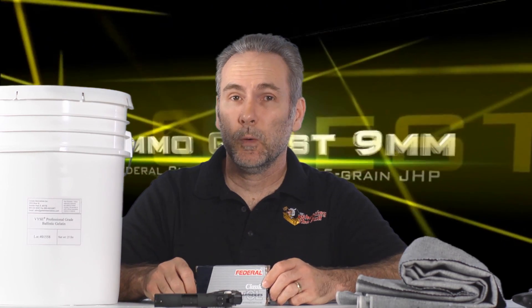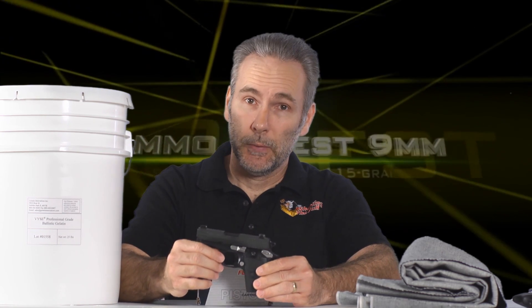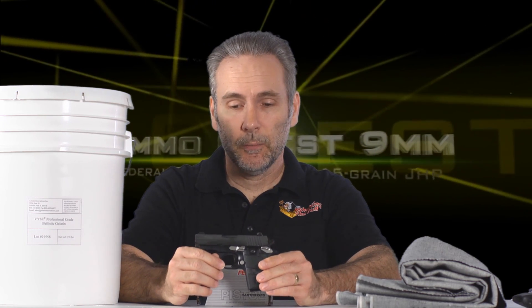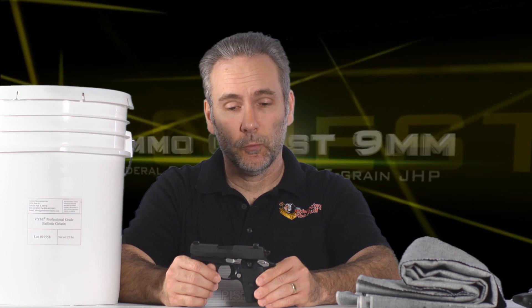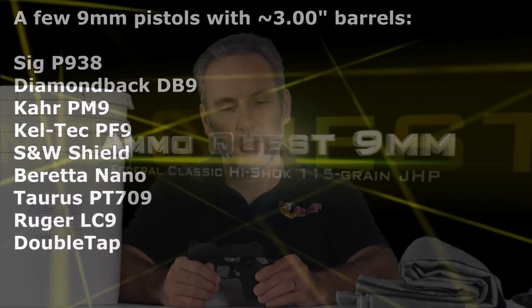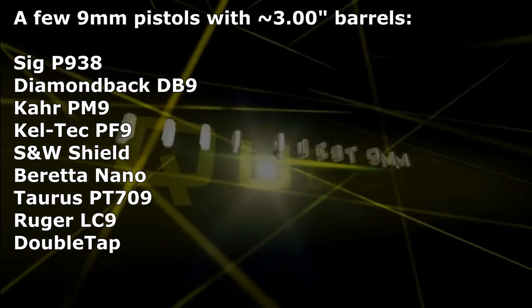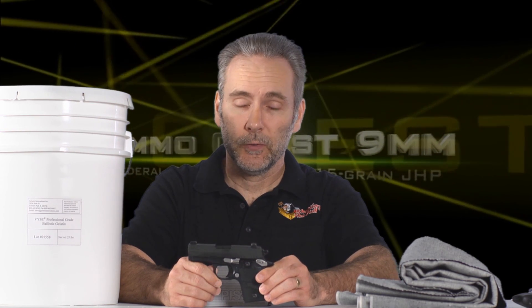Welcome back to the nine millimeter ammo quest where I'm testing all sorts of ammo to see what performs best in a three inch barrel pistol. I'm not concerned about four inches or longer, which is what most ammo tests and manufacturers usually quote their specifications from. The velocity printed on the box is usually from a four inch or even longer barrel. These little three inch barrel pistols that everybody's carrying in their pockets or waistbands usually cannot deliver that much velocity.